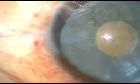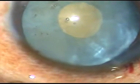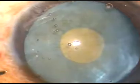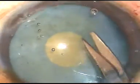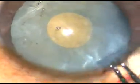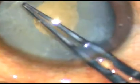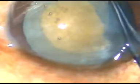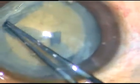Now a very small nick is made at the margin of this rexis at around 7:30 o'clock. And now with the help of utrata forceps, this rexis is enlarged. At this time, there is no tendency of the capsule to run out underneath the iris. The capsulorrhexis is done.